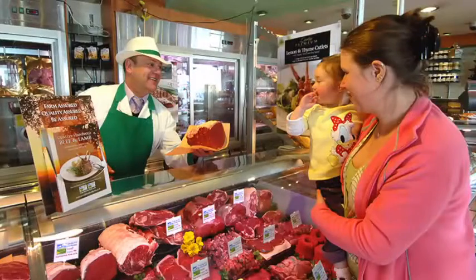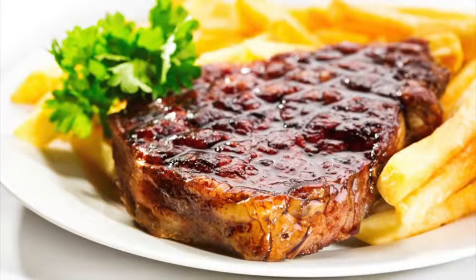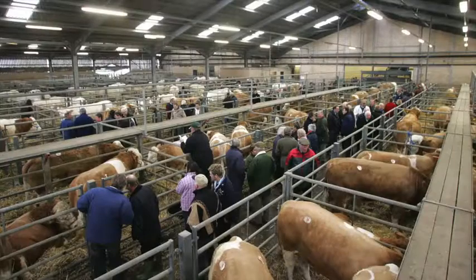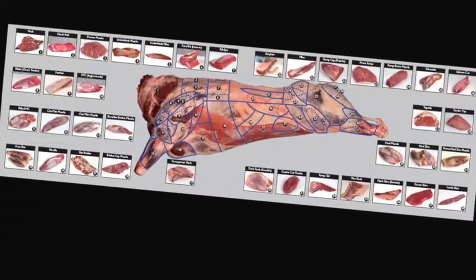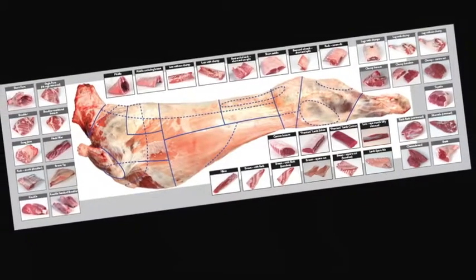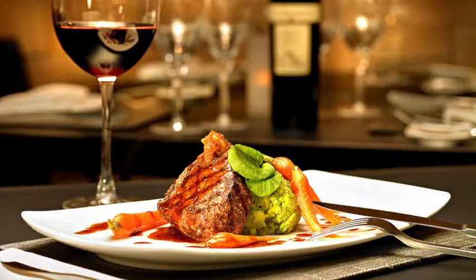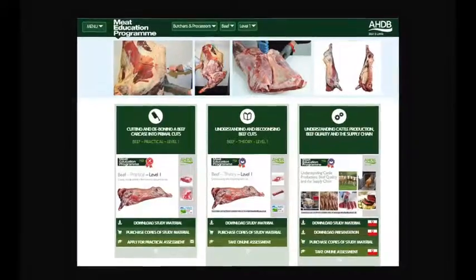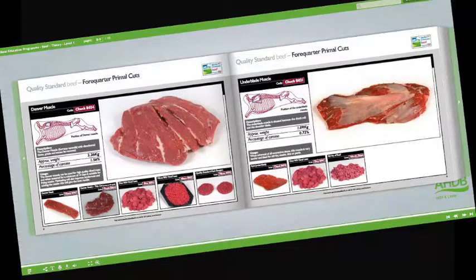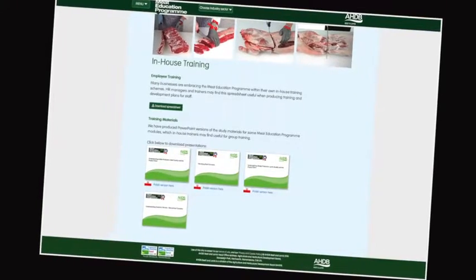Understand the difference between service and hospitality and learn how to read your customers. Learn about the different meat cuts, specifications and what they're used for. Learn about the meat industry in general, the various stages of the supply chain, and understand the different terminology used. Learn about different cuts of meat, where they come from and their use in the different industry sectors. At the heart of the Meat Education Programme is an innovative web-based platform which can be accessed via AHDB Beef and Lamb's trade website.